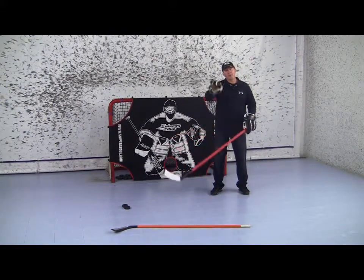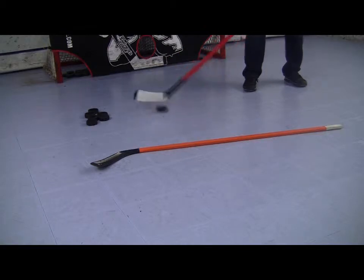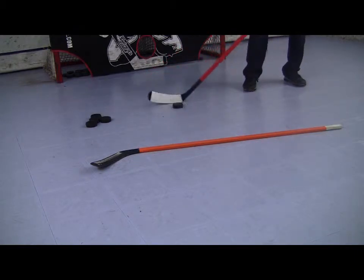Now if you find that the puck is wobbling, this is an indication that you haven't gotten enough spin on it. Here's a little closer look — get that puck spinning heel to toe over the object.